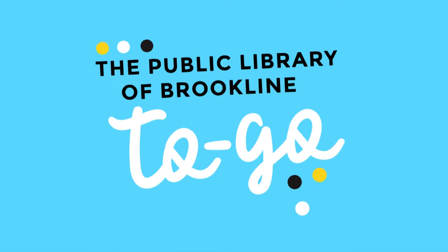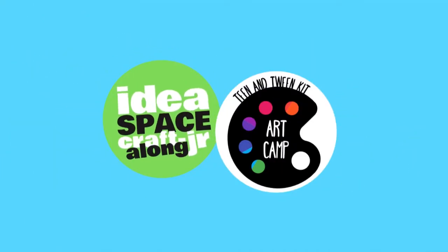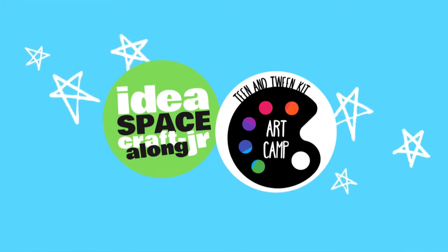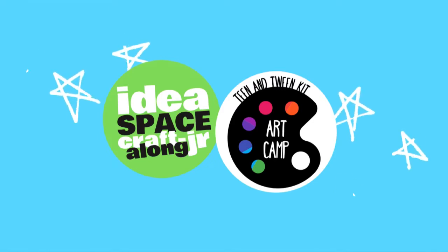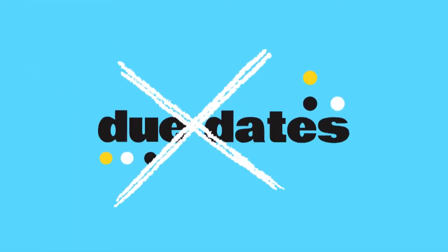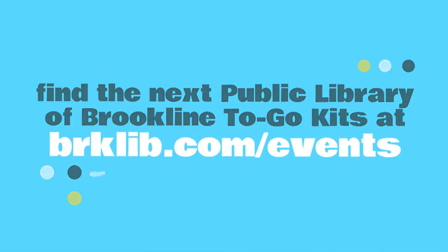Is this your first Public Library of Brookline to-go program? Here's how it works: each to-go kit comes complete with everything you need to follow along with an awesome DIY project and video or written instructions created by one of your local librarians. The best part? Absolutely no due dates — you can keep everything included in your kit. Visit brklib.com/events to find out what and when our next project will be.